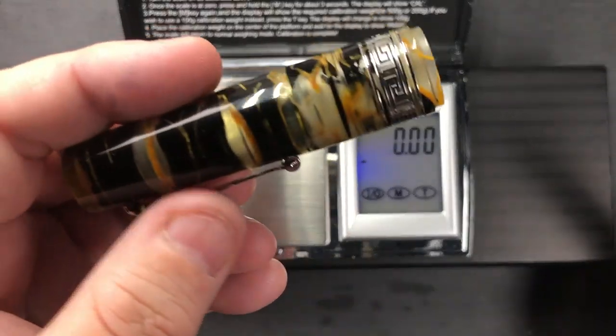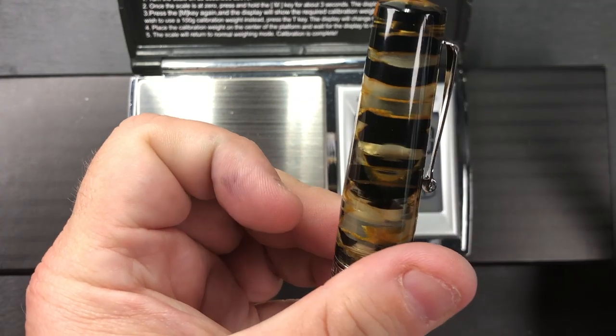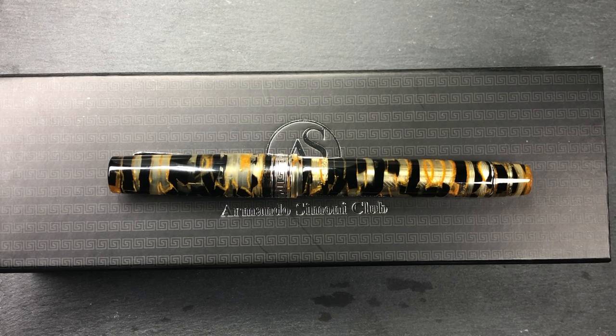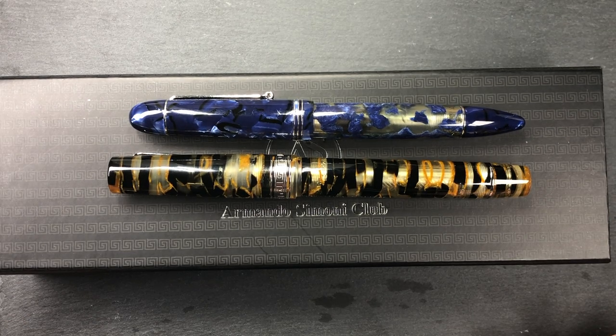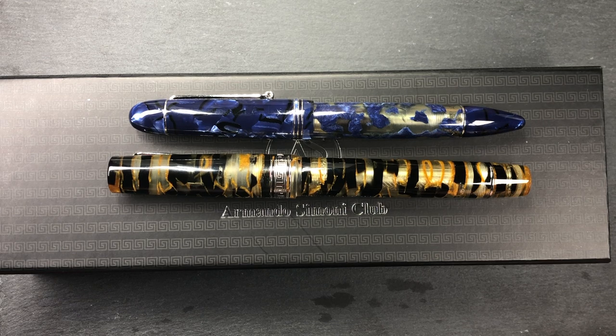The cap is actually quite translucent — you can see through parts of it — which makes it look really nice. I do like this Luchance material. I actually have another Luchance pen: a blue Luchance in the Molteni Modello 55S. You can see that one is also translucent. It's a nice pen, but I like the Black Gold Luchance material a lot more. I'm really glad I was able to pick this up at the London International Pen Show.